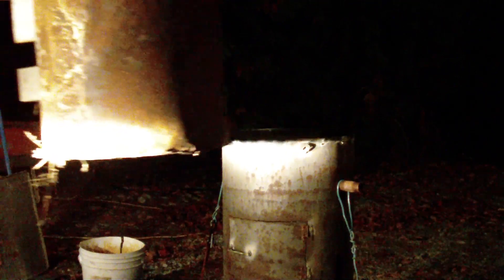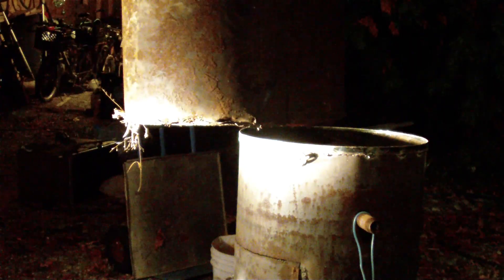I use the tractor's loader to lift the tank up high enough. It was about an inch away, so I had to load it all the way up to the top and tilt the bucket to get that extra inch I needed.